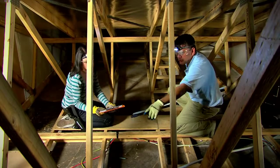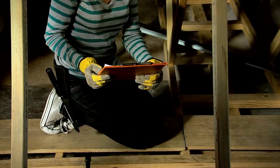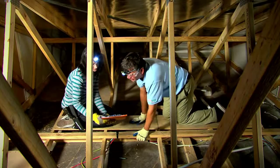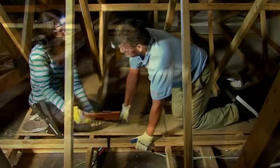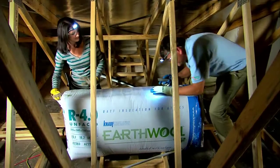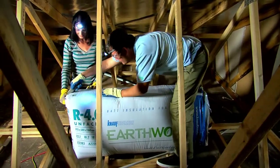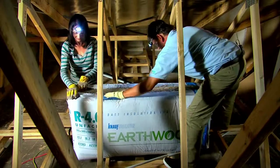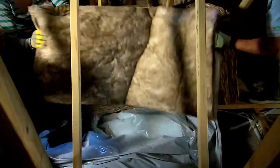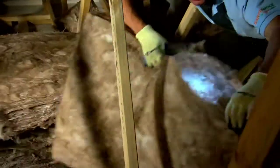We'll check out the sketch we did earlier and familiarise ourselves with the location of the devices that we marked. Notice we've brought up some boards that we can kneel on - wouldn't want to go through the roof. Best to cover three or four joists. First step is to open your earth wool packs. If it's bats, just slice the packaging down the side and they'll spring out. And for rolls, just roll them out.